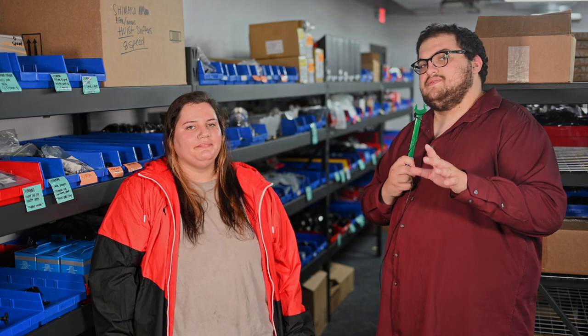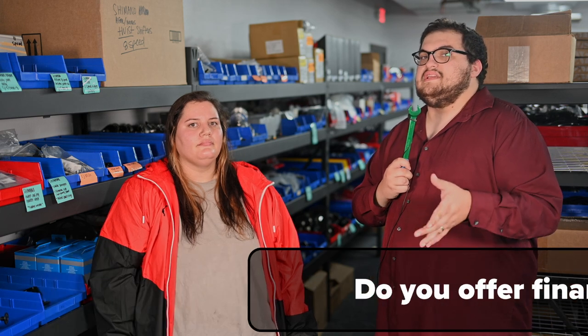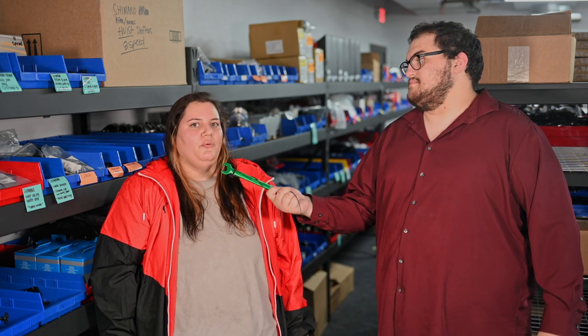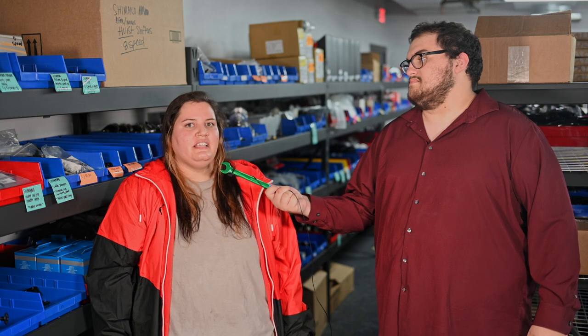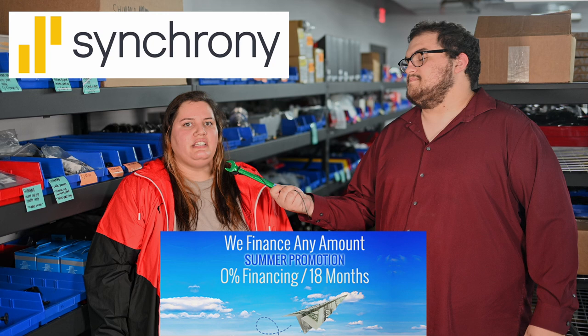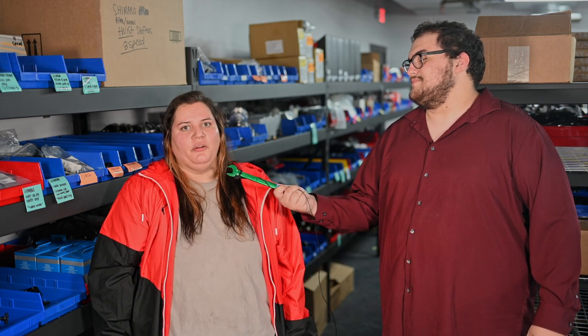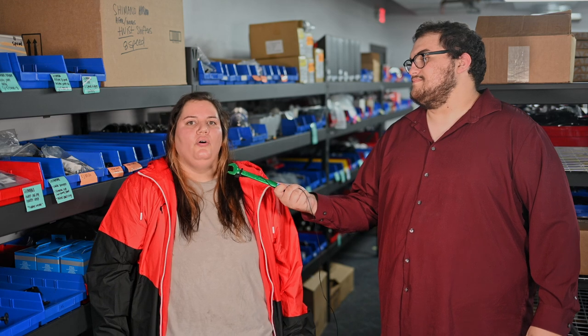Last question from RVMH traveling museum on TikTok asks, do you offer financing for those who are really disabled? We do offer financing. The financing is available through Synchrony Bank and we're currently offering a promotion for 18 months at 0% interest. You can find out more information on our website utahtrikes.com or by giving us a call or email.